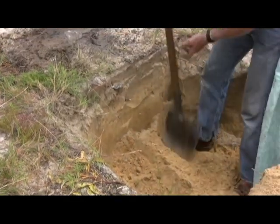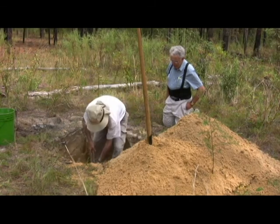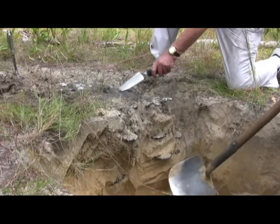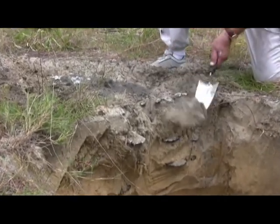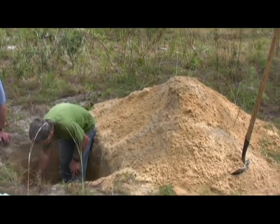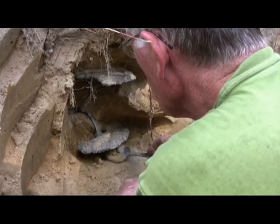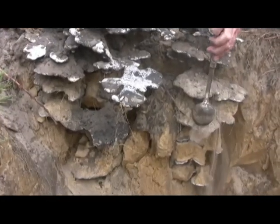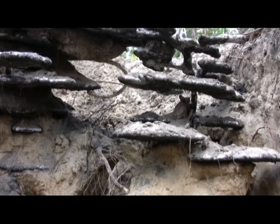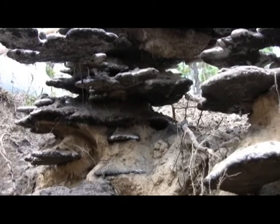We remove the cast to see whether we need to pour again. We're beginning to expose the cast and it looks like there are at least two vertical series of chambers — one over here where Elliot is working and another one over here. As we expose the cast, the structure and complexity of the nest comes into view. Lobed horizontal chambers are connected to each other through helical tunnels. The largest chambers are near the surface and chamber size generally decreases with increasing depth.